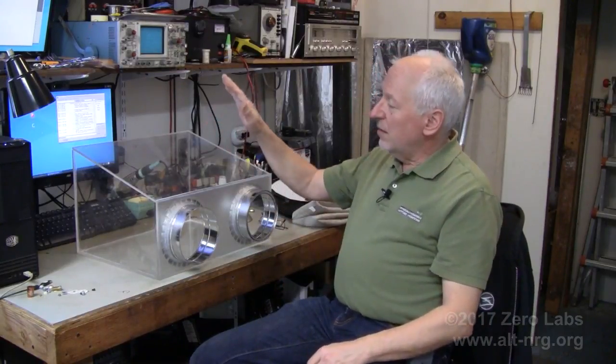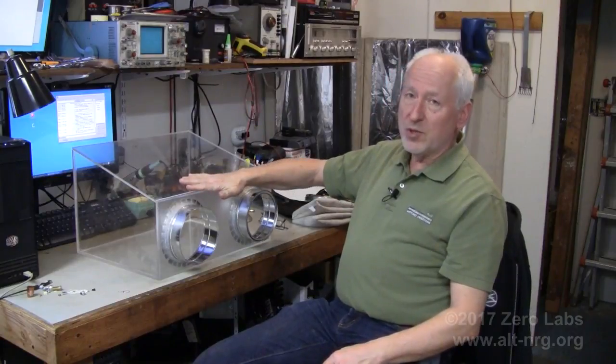Hey everyone, welcome to Xero Labs. Today is Saturday, March 25th, 2017. I'm Mark Bratz, your host, and as you can see beside me, the glove box is almost complete.